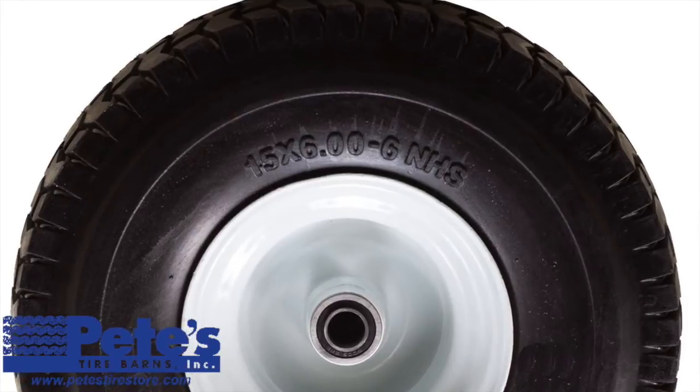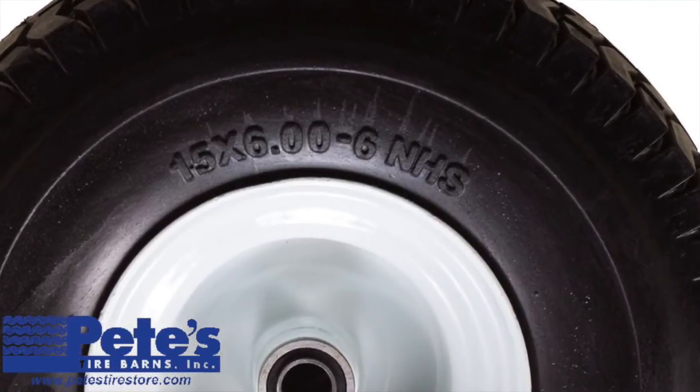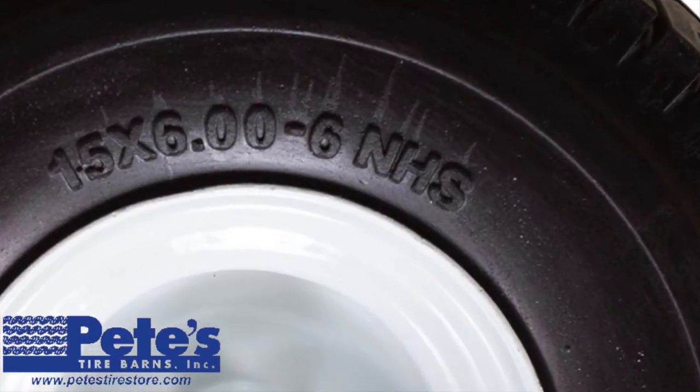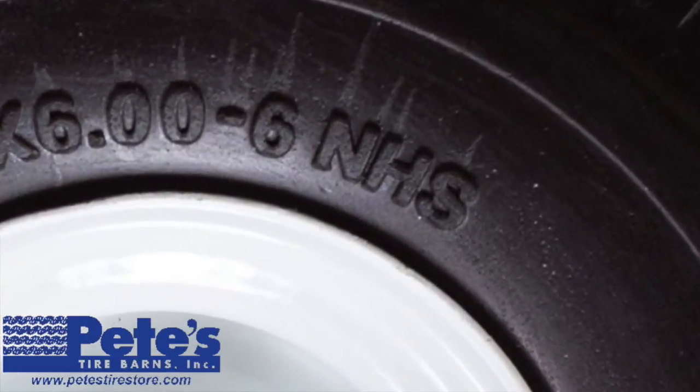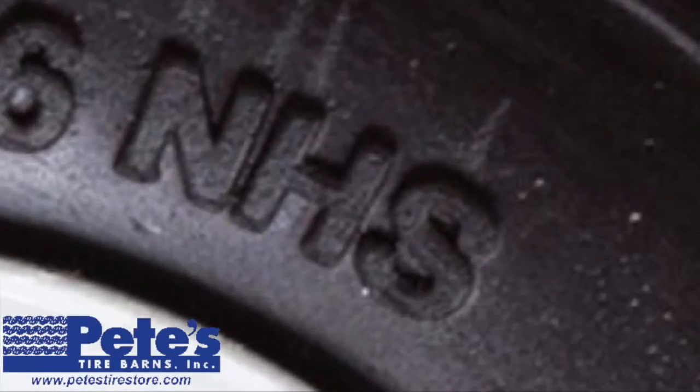What does NHS mean? Many people think that when they see NHS on the side of their lawn tractor tire, it is part of the tire size. NHS stands for non-highway service. This means the tire is not rated to be used at highway speeds.